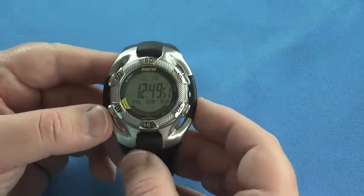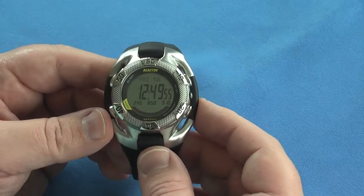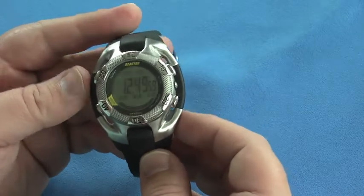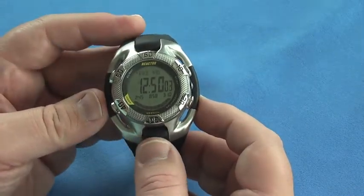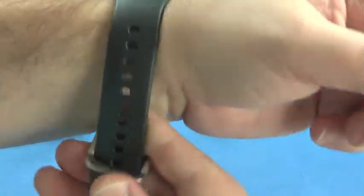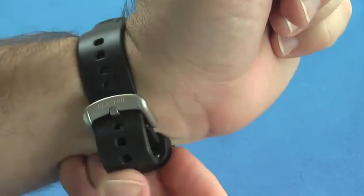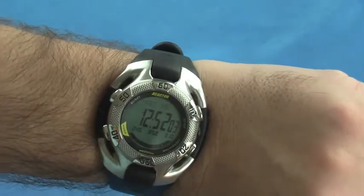There is no indication of the battery life for the watch anywhere that I could find. I think it's a two to three year battery life. I have a buddy that has this exact same watch. I bought this watch a year ago in Banff at Stratton Jewelers — it's a great place to look for Reactor watches. It's a very comfortable watch to wear; it adjusts to your wrist quite nicely and once locked into place, it stays put and is very comfortable.